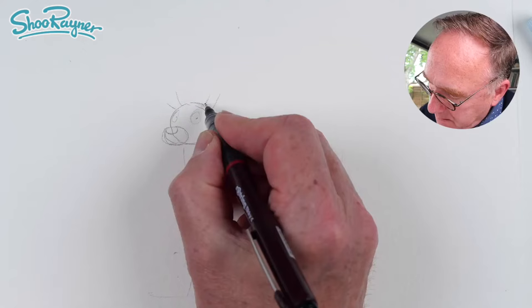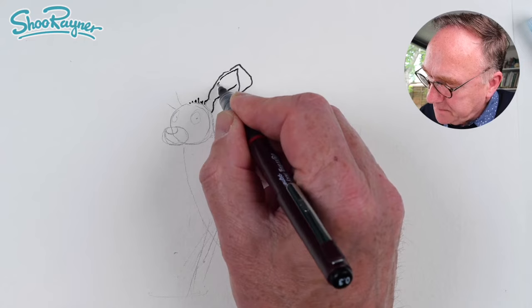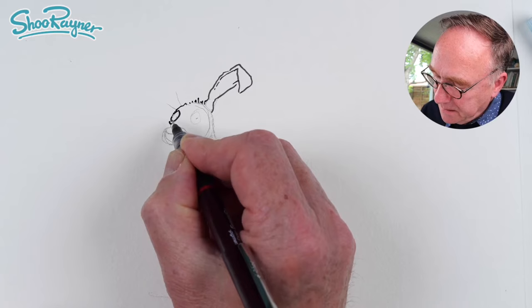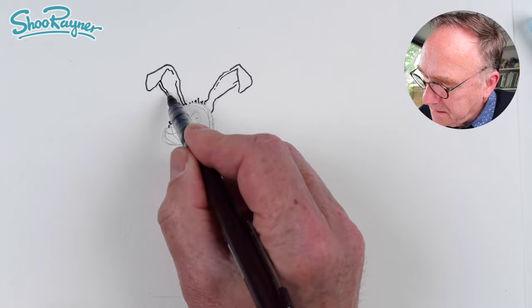I'm just going to start with a little bit of hair along the top like that, and then doing these funny kind of ears — they're not really like that, but it does make them look cute. We'll make it so it's looking at us, and bring it across there like that.